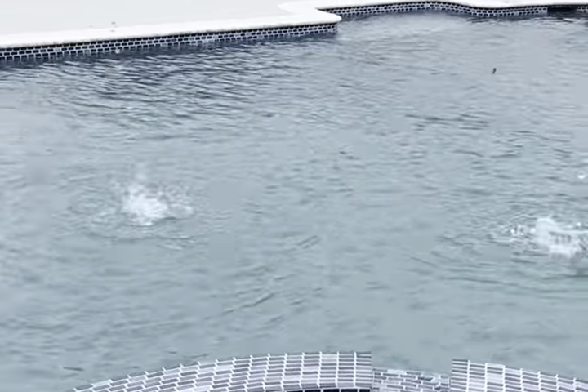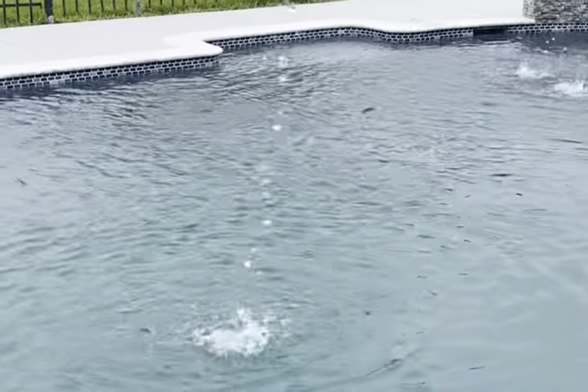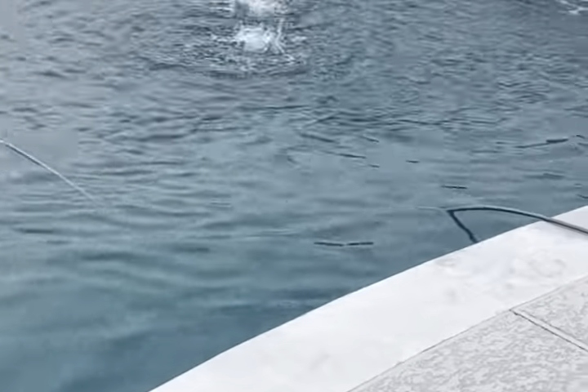It's an overcast day so the pool looks a little darker and bluer, but on a sunny day this thing is really nice, really blue. It's really good. Putting in the new Polaris robotic cleaner as well.